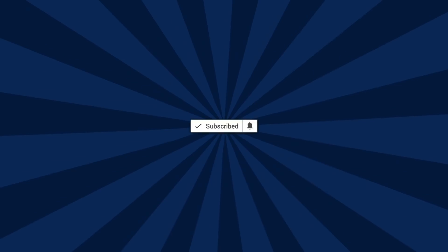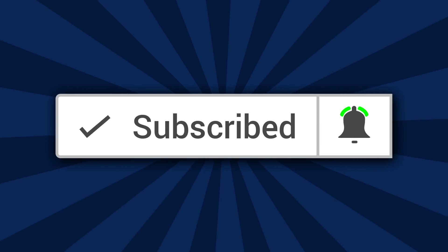Crew members, welcome back to the channel. If this is your first time here, make sure to subscribe and turn on post notifications, because if you want to discover what your own bodyweight is truly capable of achieving, you've come to the right place. Hit that button and turn on that bell so you don't miss a single video.